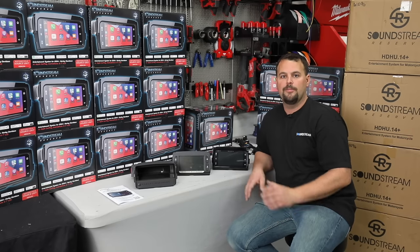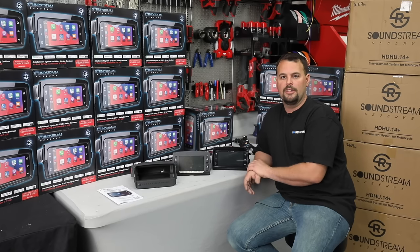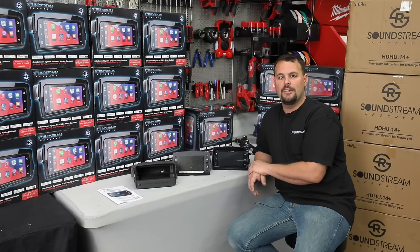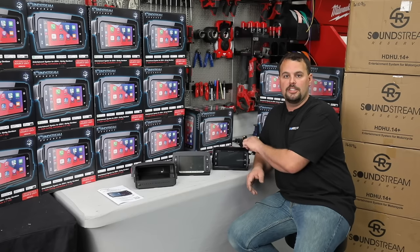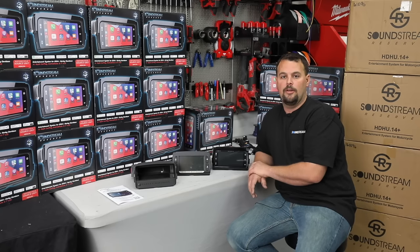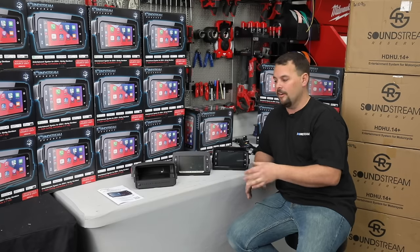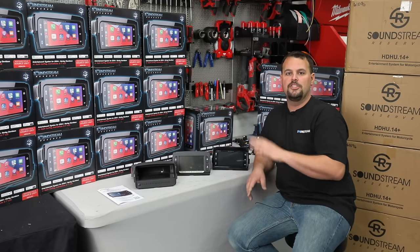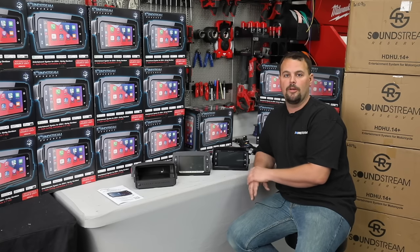Side by side with GTS or GT radios, this has just as bright a screen. They actually built in an auto dimming function — it looks at the ambient lighting around you, which the Sony radio can't do and most aftermarket radios can't do. They have a dimmer wire. This actually looks to see how bright it is outside and automatically adjusts the screen to whatever brightness you need to be able to see it while riding down the road.